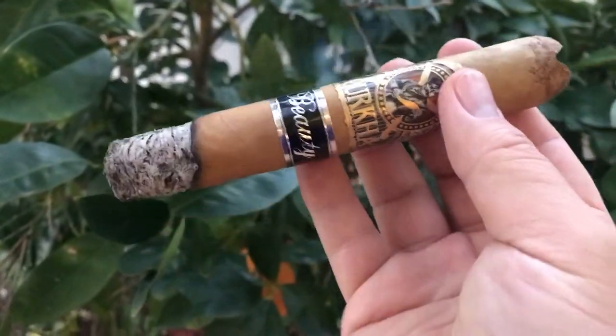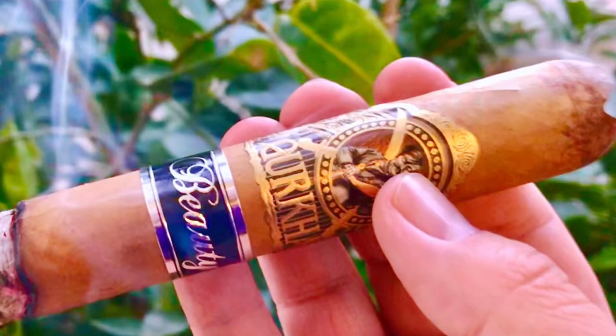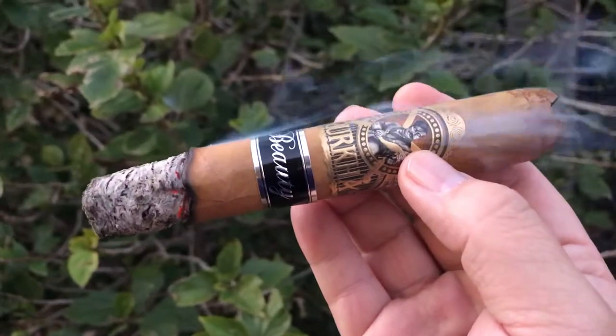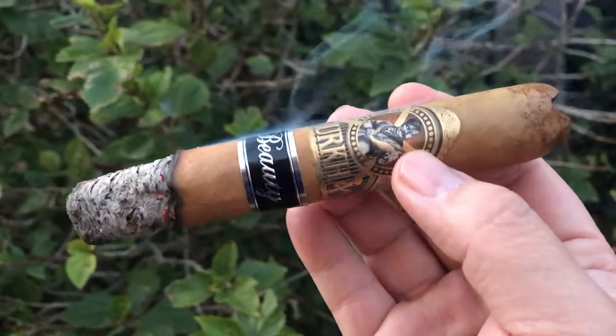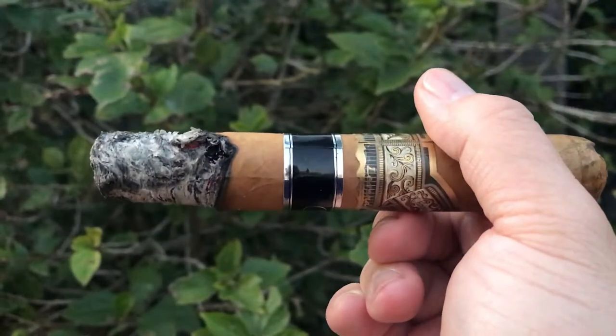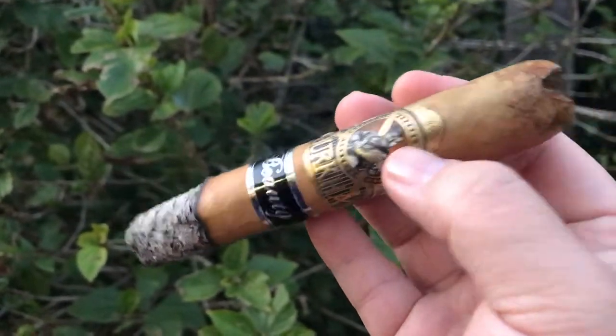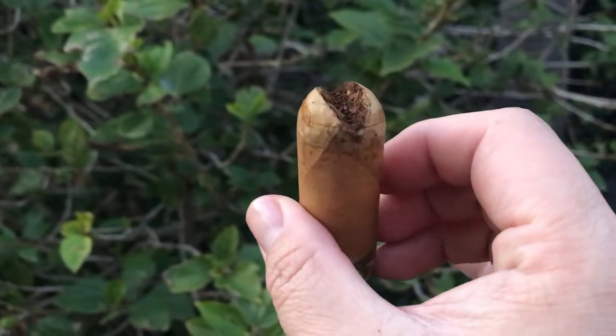Second third: smoke output improved. Light coffee and pepper, barnyard hay, sweetness, pepper zin and tiny sweetness finish. Retro: pungent woods. Third third: although the main taste is sweet cream woods, the flavor is too mild to enjoy.